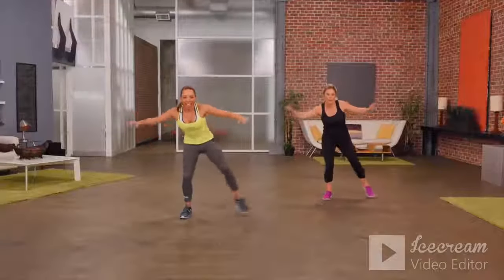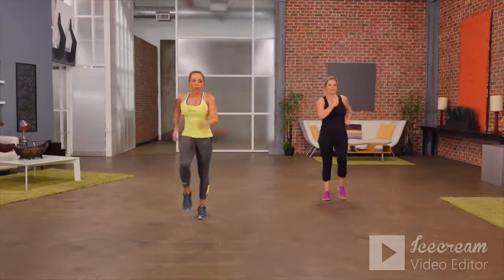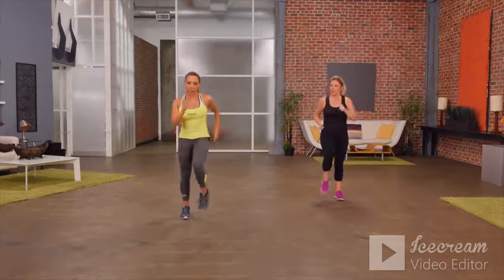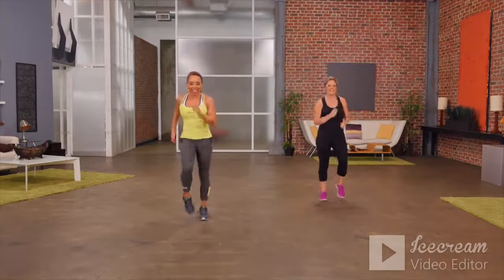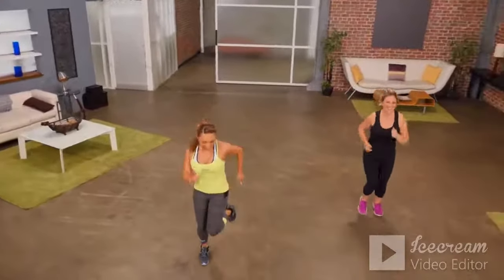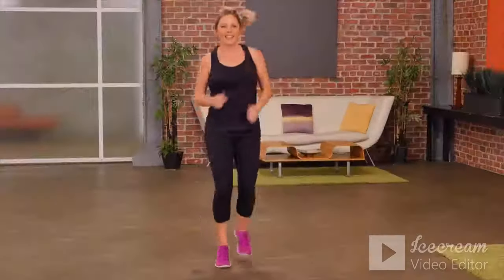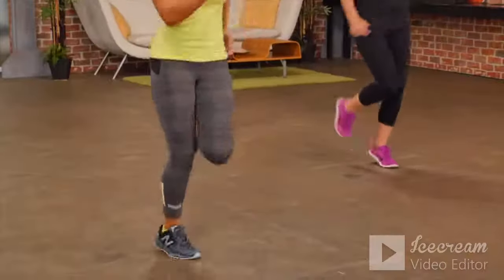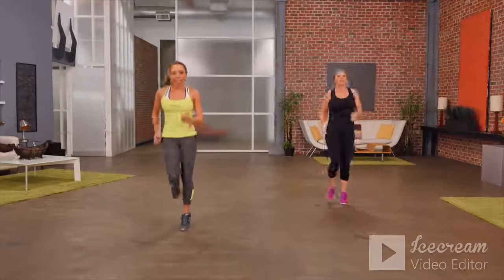Three, two, one — switch sides, keep it going. You should start to feel your breathing and heart rate getting up. Give me three more and let's go back to the top with a march all the way through again. This time you know the moves — a little more intensity. Take it into a jog, getting those feet up, pumping your arms. The bigger your movements, the more calories you're burning.